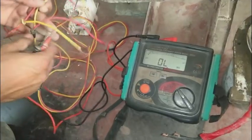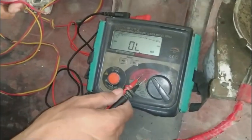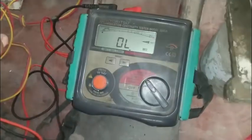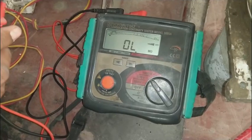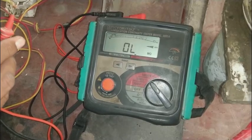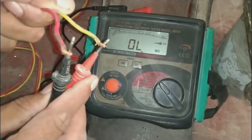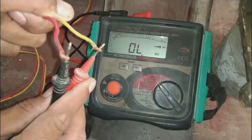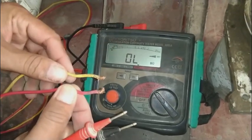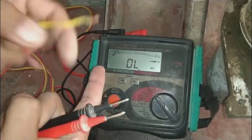We can test cables as well. I press and lock the test button, testing on the 500-volt range. Both cables are showing out-of-limits, which means very very high resistance. This means our cable is okay — there is no insulation breakdown, no short circuit, and no weak resistance between them.